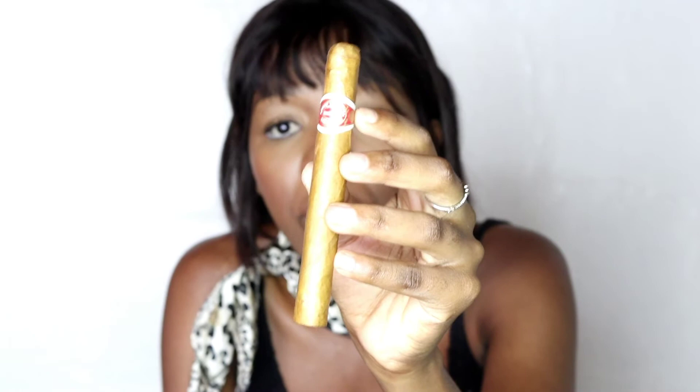Now, what is the cigar ring band for? The cigar ring band helps you to identify what cigar you are having and the name of the cigar. It also tells you which company makes that cigar, what brand it is from, and what country of origin that cigar is from. So all that information you can actually get from this band right here, which is really important and can help you a lot when picking out your cigar.